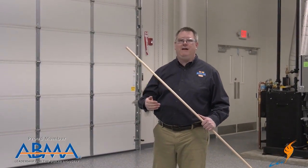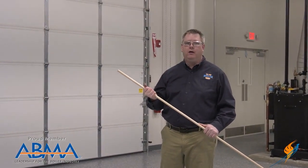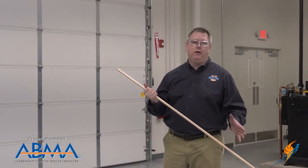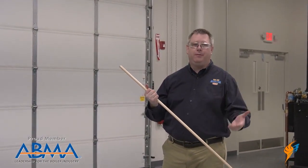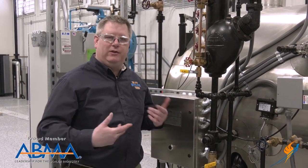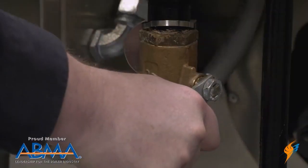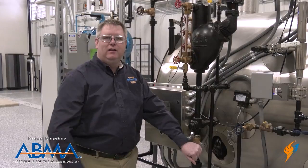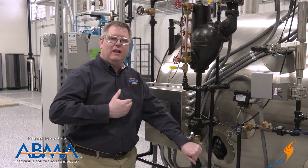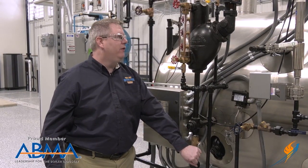Another place that we can have hammer occurring is in piping during the blowdown of the boiler. But we need to blow down the boiler, so there's a way to prevent that from happening. Hammer can occur in our blowdown piping when we're doing our daily low water cutoff test. The appropriate way to do this blowdown is to first crack this valve in order to allow that steam line to preheat. Once that line's warm, we've eliminated the possibility of hammer and we can open it the rest of the way.